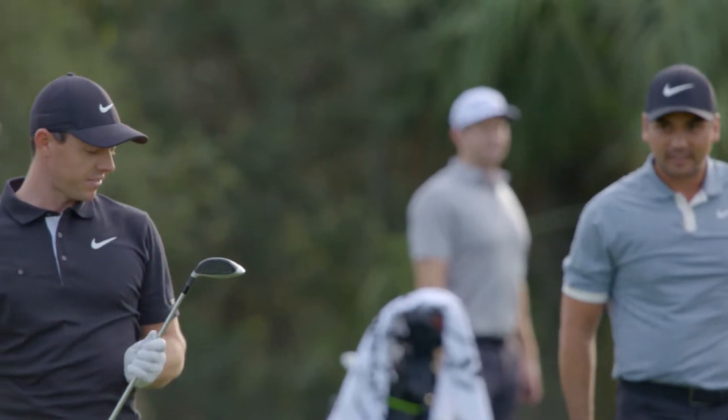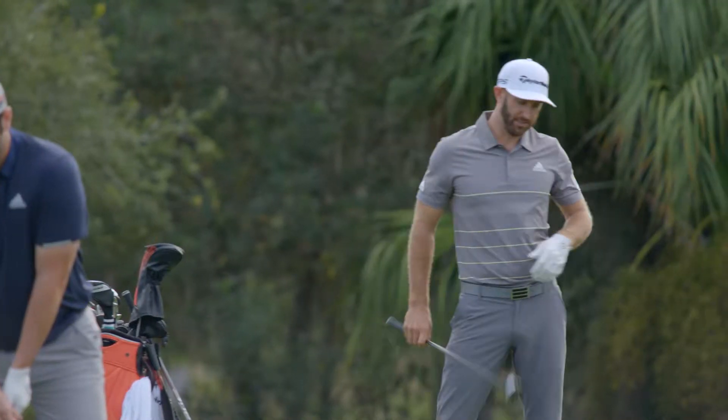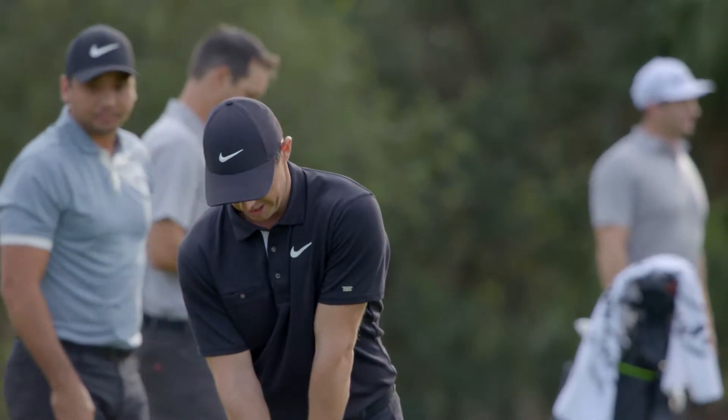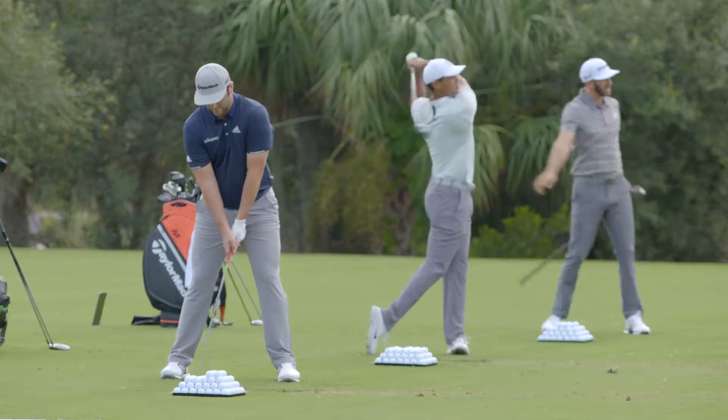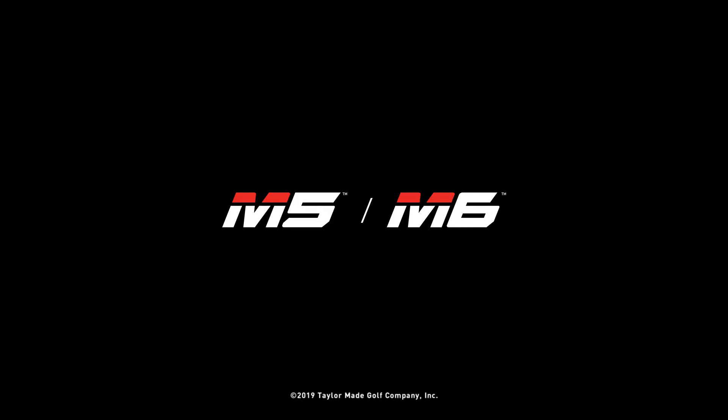What's that, the M5? M6 five wood. Yeah, M5 five wood is what I'm hitting. The M5 looks really good, I like it. Farmer three wood — I'm dialed in there. There you go. Thank you.